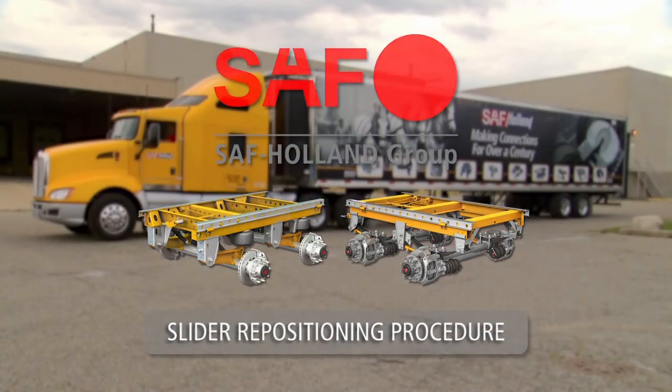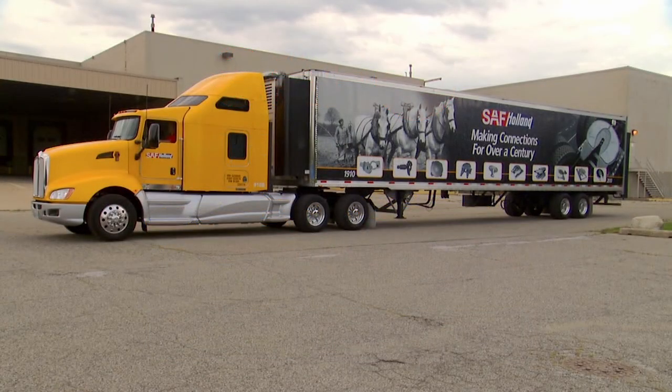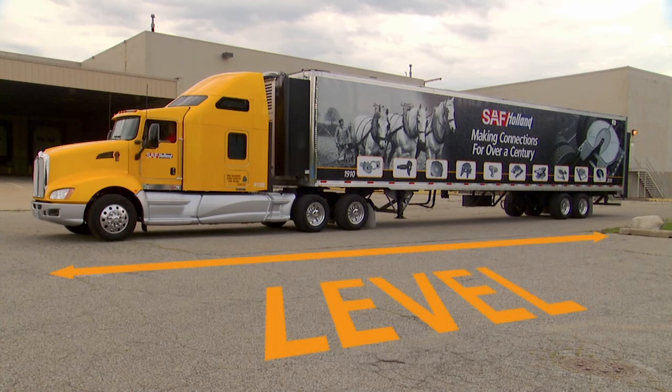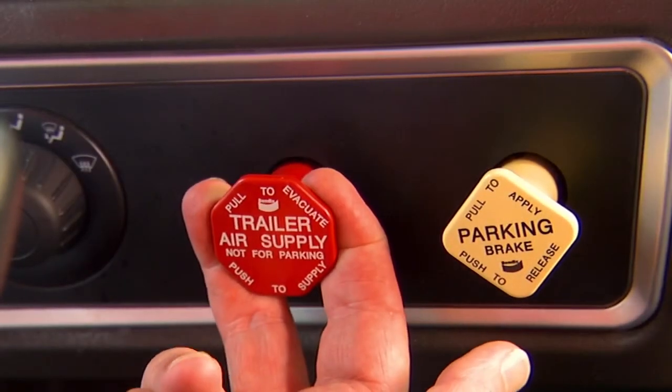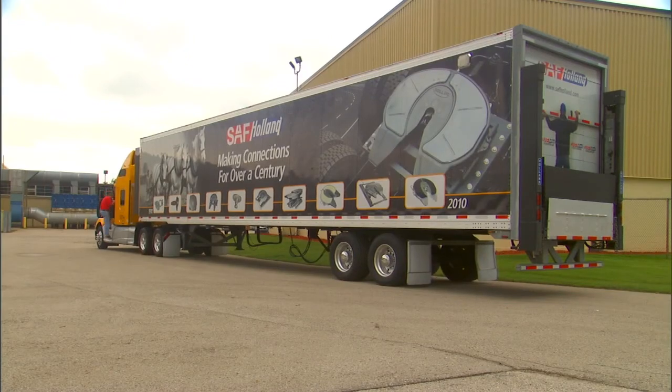In preparation for repositioning your SAF slider suspension, park the vehicle on a level surface and set the tractor and trailer brakes. Next, exit the cab and locate the slider quick-release pull arm handle or air release control valve.